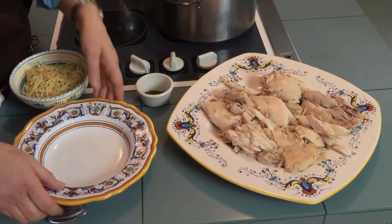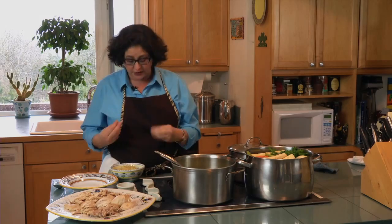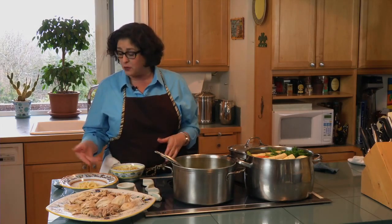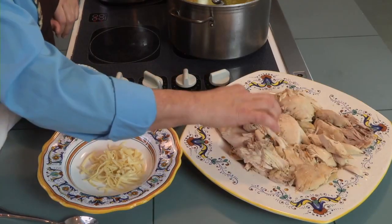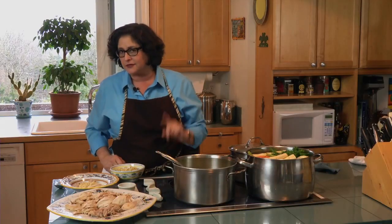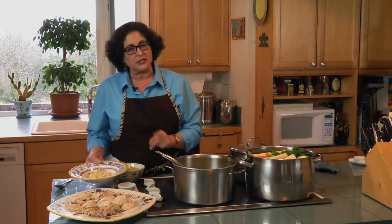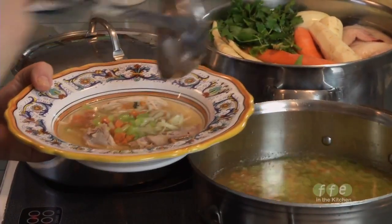Now that my vegetables are tender, I'm going to plate the soup. I like to cook my noodles ahead of time and keep them separate so they don't get mushy and cloud the soup — you want a nice clear broth. A pinch of noodles for every guest, then use the smaller pieces of chicken to garnish the soup, saving the big pieces for dumplings. Then ladle on the hot broth with the cooked vegetables into the bowl.